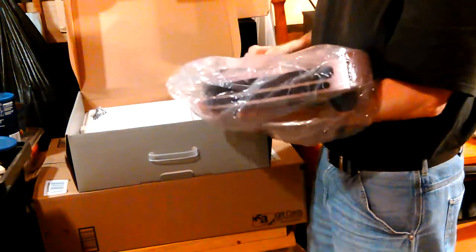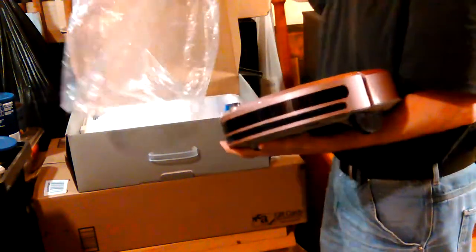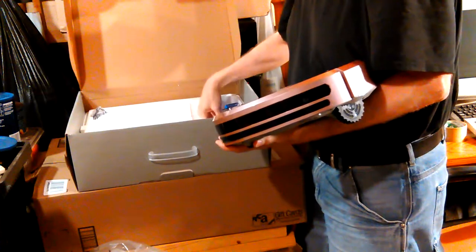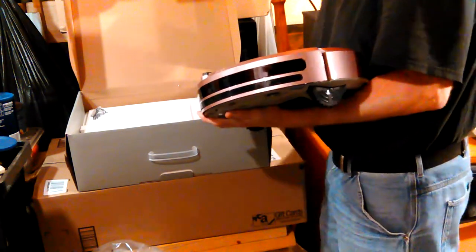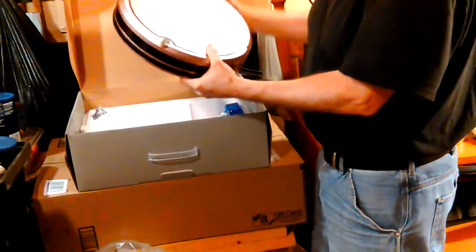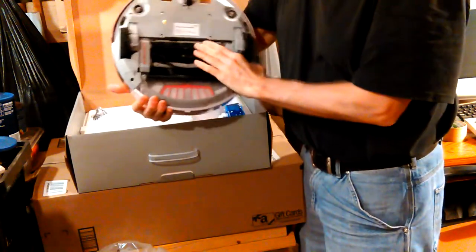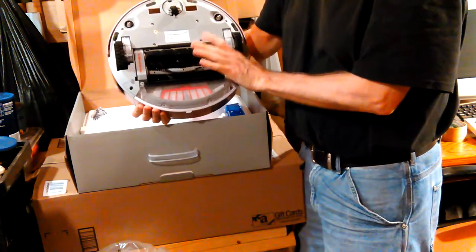I don't want her to see it, of course. She might come out here and see it if I don't have it somehow hidden. I mean, I don't want it all sealed up while it's charging, but I don't want it showing either. So let's see what we can do. She likes pink a lot, so it's kind of cool that it was pink. And it has a brush — a lot of them don't have a brush down here.